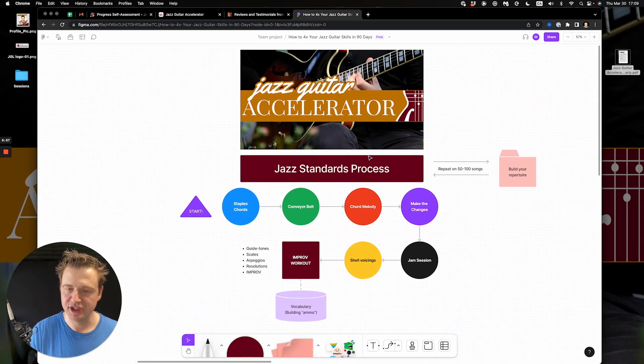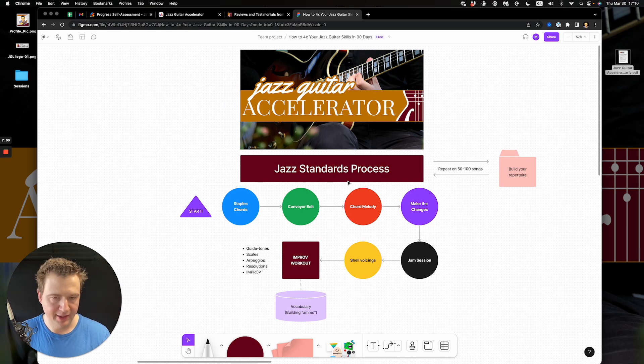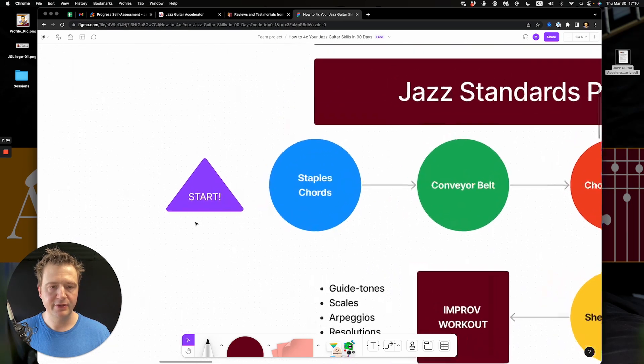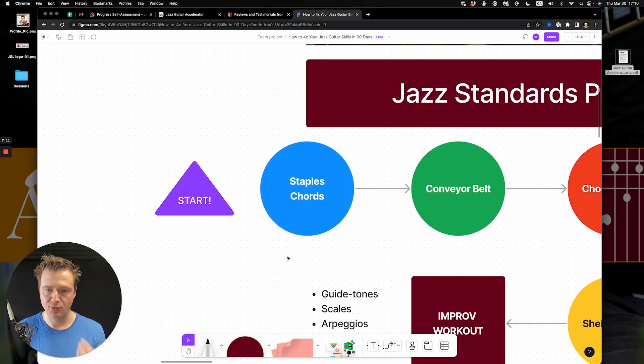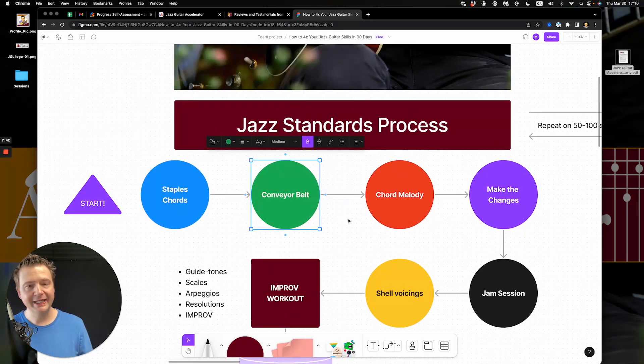I call it the Jazz Guitar Accelerator Standard Process — the bird's eye view of how I work with students. As I learn more tunes it gets easier and easier, and the techniques I need to master all come from being confronted with the repertoire. Stage one: learn staple chords. Just like a staple in a recipe — flour, sugar, honey — I look at the chords in a progression and assign a single chord voicing to each chord symbol. I pick it, lock it in, fix it.